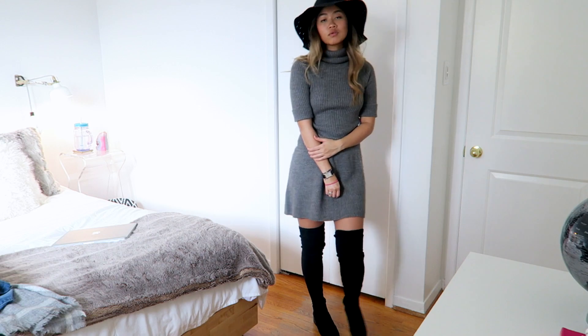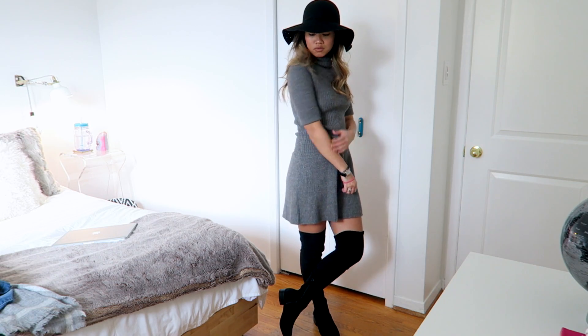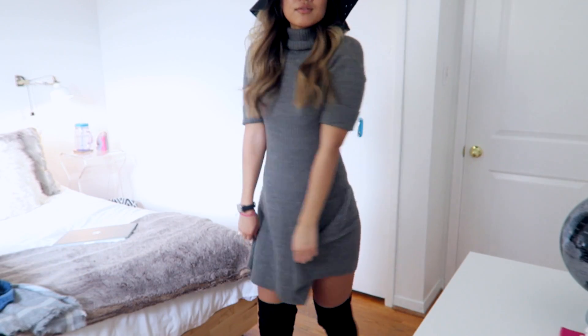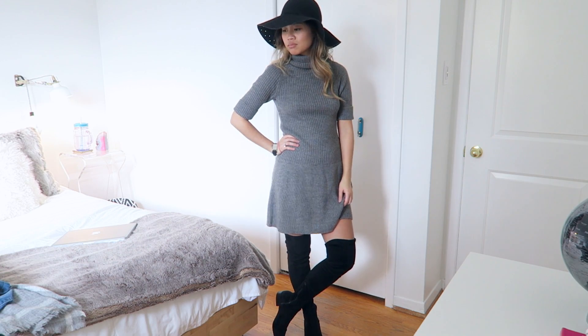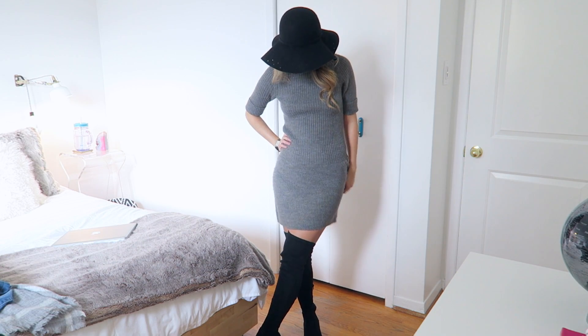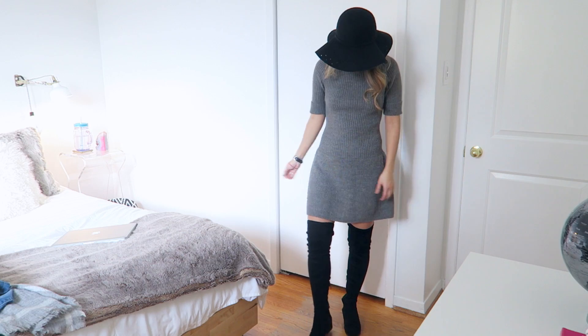The next outfit is a sweater dress outfit — this one actually reminds me of an Aspen vibe. I wore my own turtleneck dress and I'll link similar styles below, along with a big floppy hat. I've had this hat for a couple of years and I used to wear it all the time when I worked at Brandy Melville. This outfit just screams fall and would be really fun to wear to class, dinner, or just spending the day out.